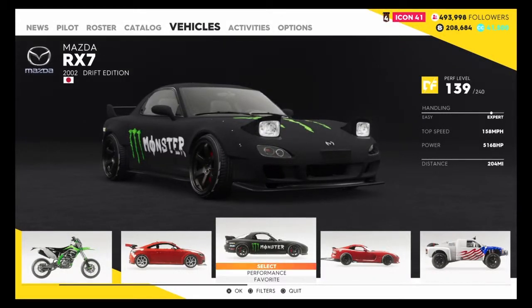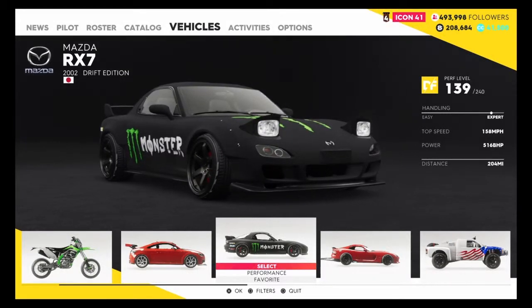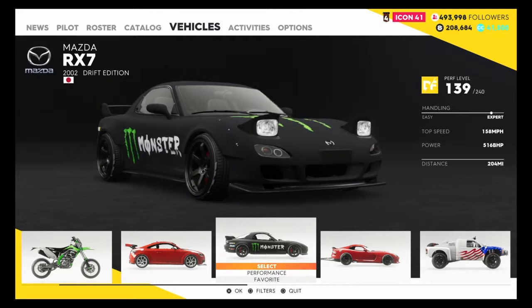What's up guys, it's Blackman62 and today I'll be teaching you how to drive a vehicle.